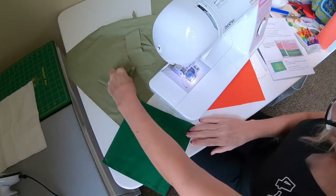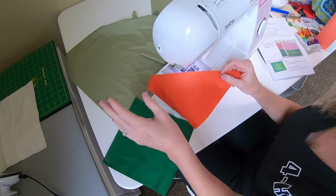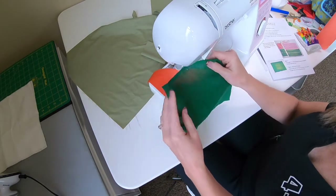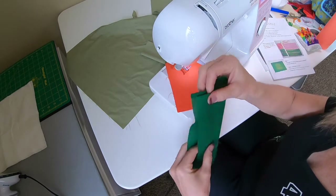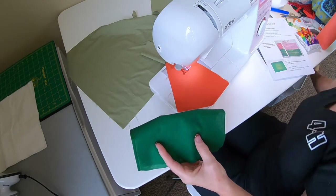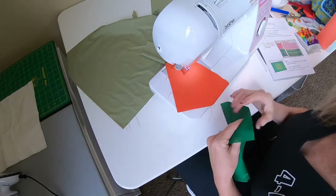The first thing I realized is I forgot to tell you — my example is going to be a carrot. I've got a bigger triangle for the fruit part, and a longer top piece, which will be like the top of the carrot. Since I've already got two strawberries, I thought, why don't we change it up? Some of you might want to change it up too.